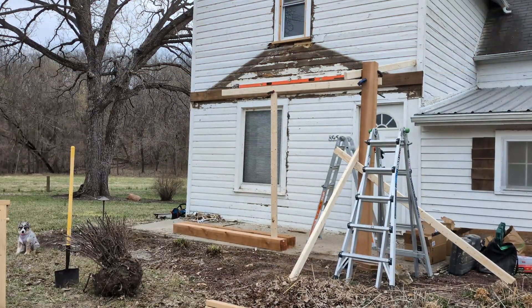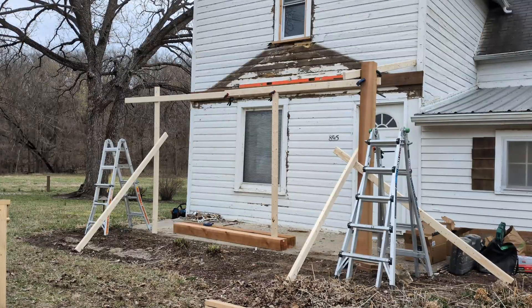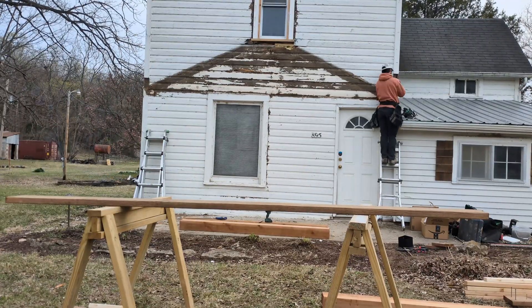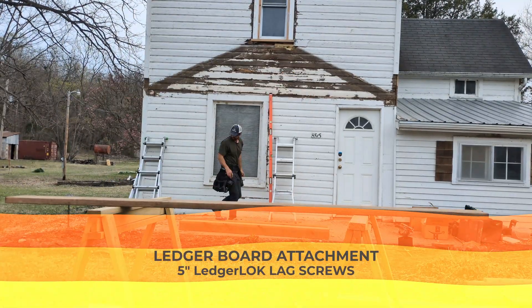The first thing I did is mock up the structure with clamps. That way we could walk all the way around and see exactly what it would look like from any angle and any distance. It's a good thing we did that because we ended up moving the ledger attachment to the house up a few feet because we didn't really like the way the structure looked from the road.